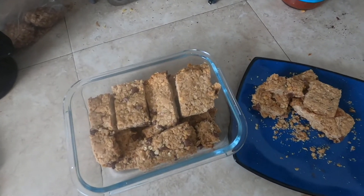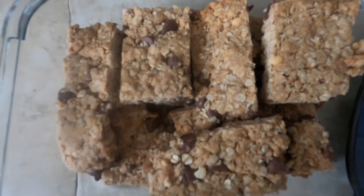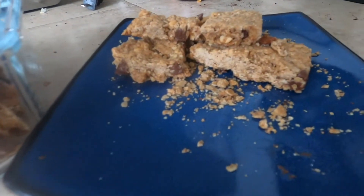Once the bars have cooled, cut them into granola bar shapes or squares and they are ready to store in an airtight container for the week. Stay tuned for more snack recipe ideas and don't forget to comment below with any requests.